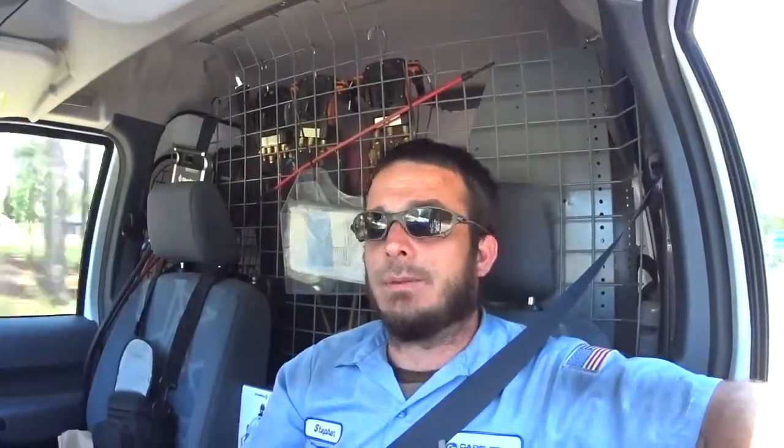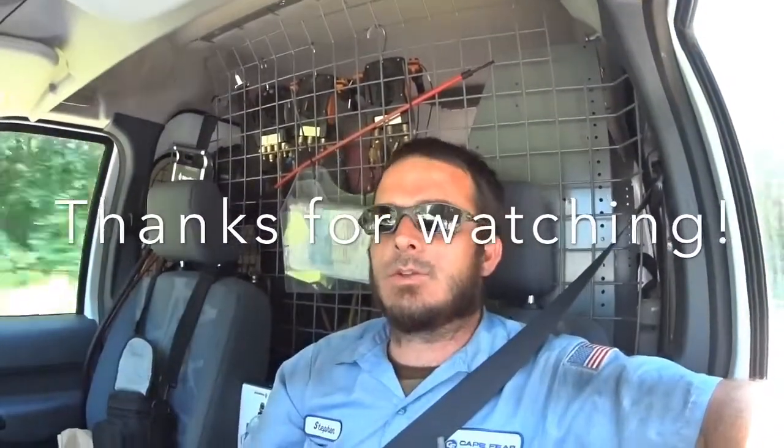Thanks for watching. Leave me a comment and try to help me out on this one. I've paralleled capacitors for a long time and obviously never had a problem with that, but this is the first time I tried to series them and it didn't work the way I was thinking. Like, subscribe, comment, and share, and we'll see you on the next one.